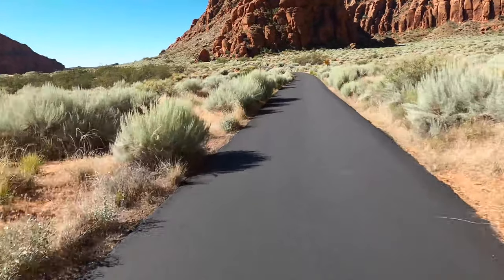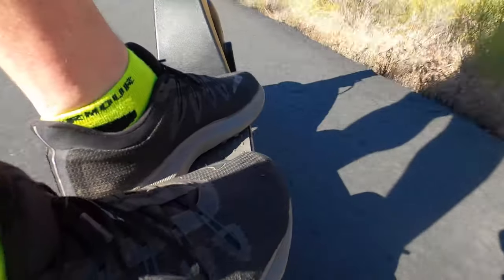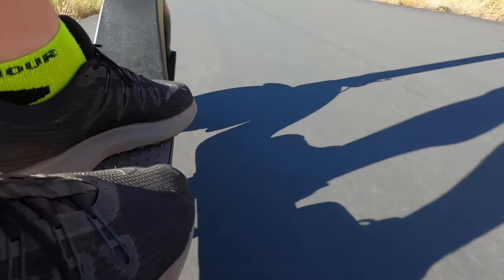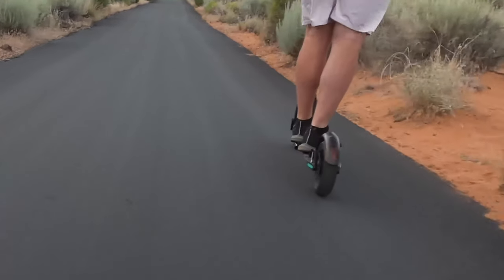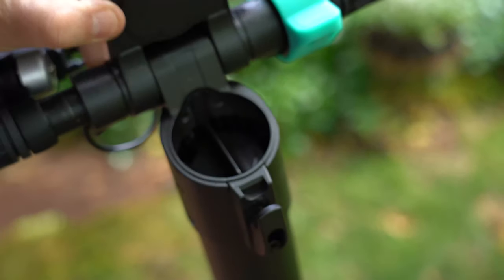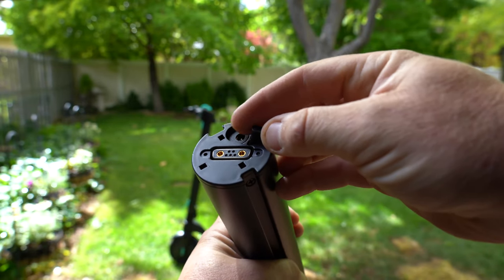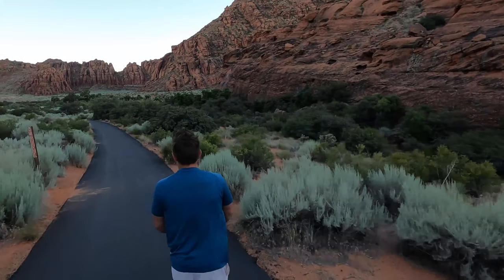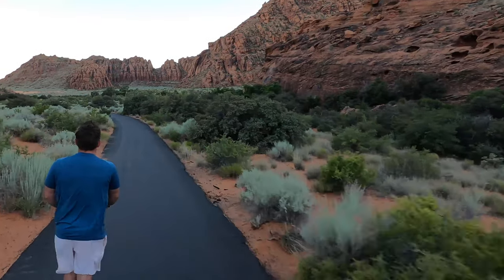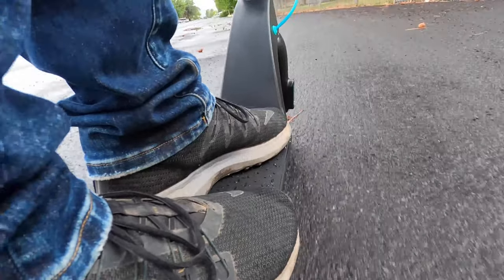On a speed test on flat terrain, weight didn't make much of a difference — I was neck and neck with my nephew and sister. There are three speed modes, with the fastest topping out at about 17–18 mph for me. It also has regenerative braking with the tail light flashing. The standing platform felt small at only 6 inches wide and 18 inches long. The removable battery takes 3 hours to recharge — I'd suggest buying a spare for long trips given the 10-mile range. It also has an IP54 waterproof rating.